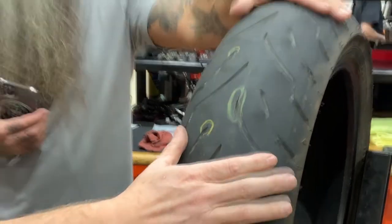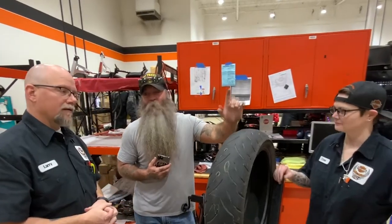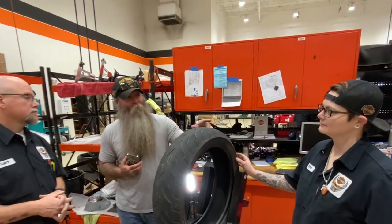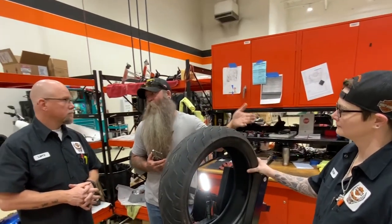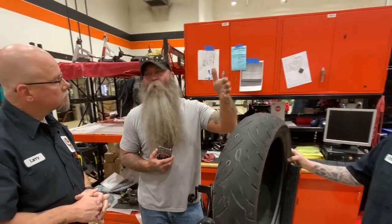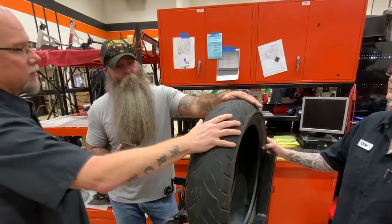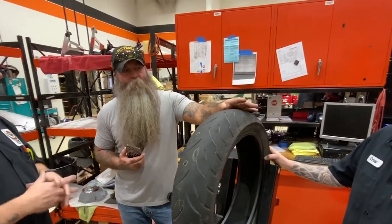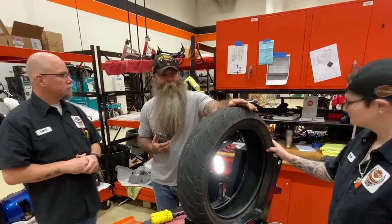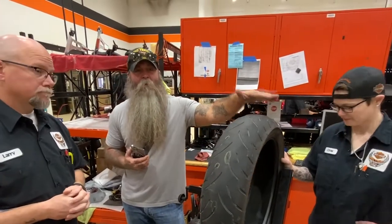We did get the money's worth out of this tire. We did have a screw in our front in Hot Springs, Montana, where we had to get whatever they had — it was the stock tire, was it 407? Yes, 407. So we'll put that on the back to match, because you want the tread patterns to match, same compound, same maker, same everything — running matched tires front and back.